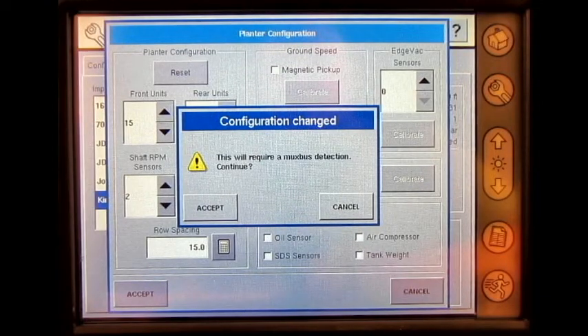Today, we are connected to a CAN simulator, so our MUX bus detection will go through rather quickly. Press accept.